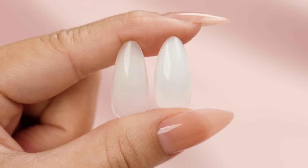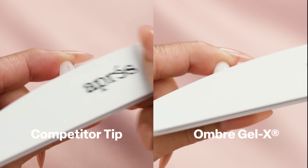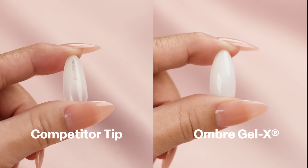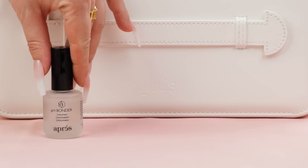Unlike competitor tips, Ombre Gel X has the white gradient effect imbued within the gel, so the effect cannot be easily filed or scratched off. It's a completely new and innovative system for creating this classic look.